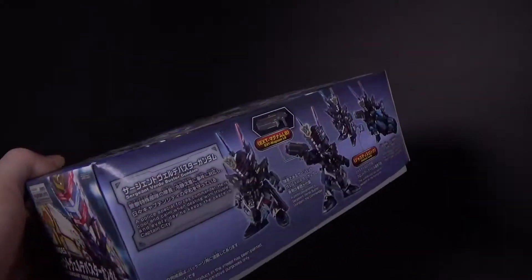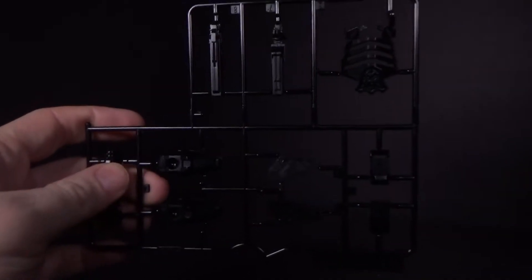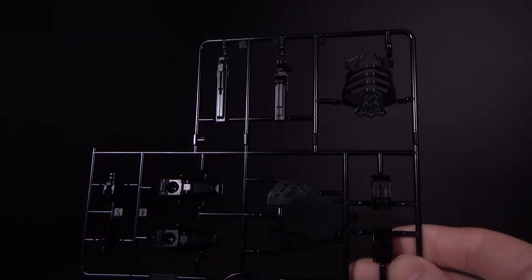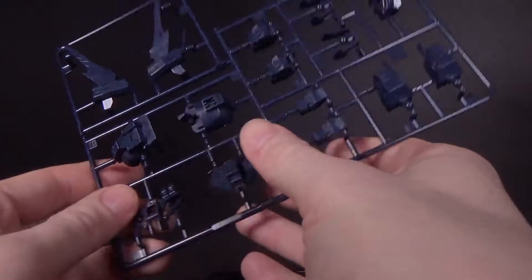This is by far my most anticipated model in this line. The Verde Buster is cool. These plates are very, very dark, but having it as a police officer is a cool idea, and I really like how this thing looks.